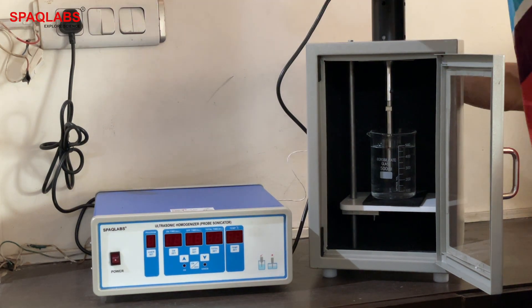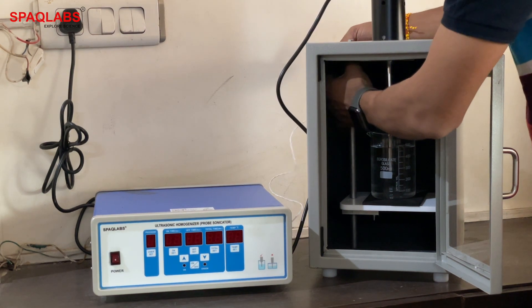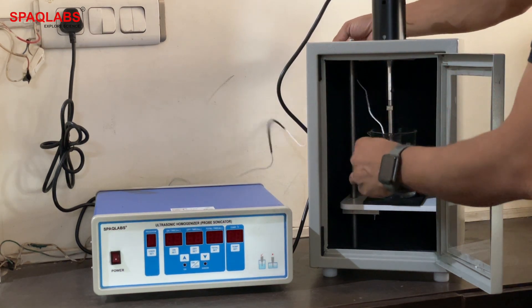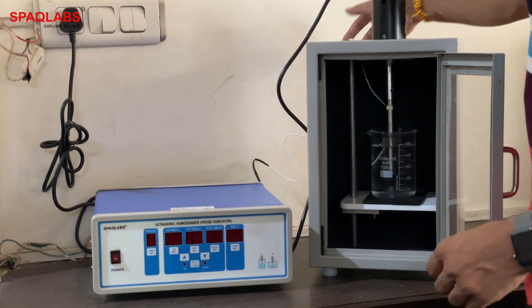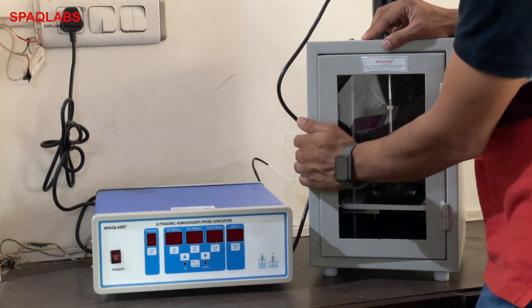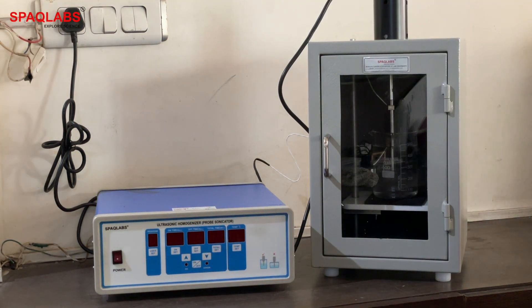We will insert the temperature probe from the back of the sonicator and dip it into the sample. Then we will close the soundproof box. Now we will see how to use it and how to program it.